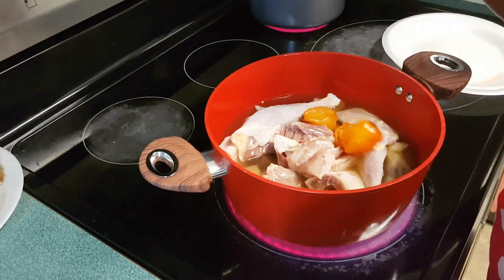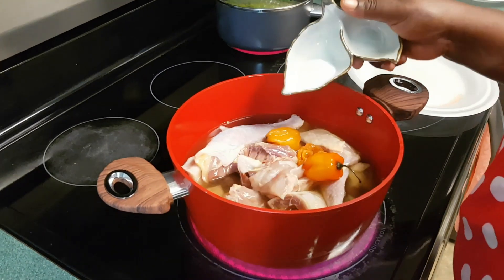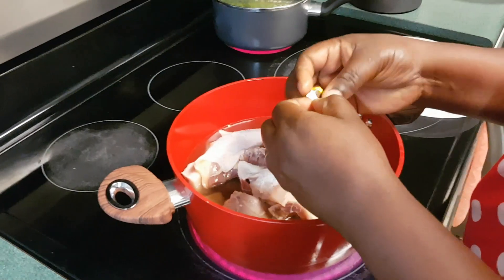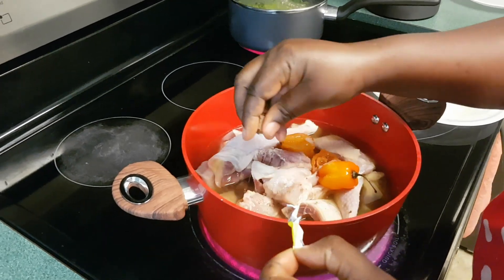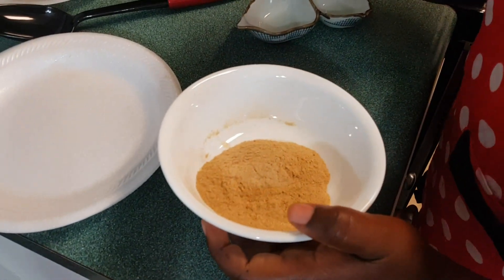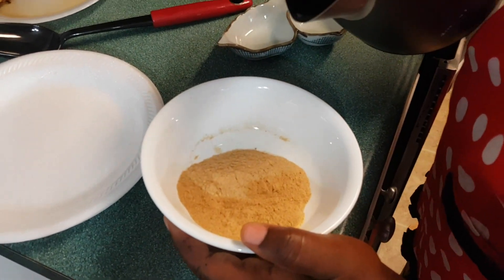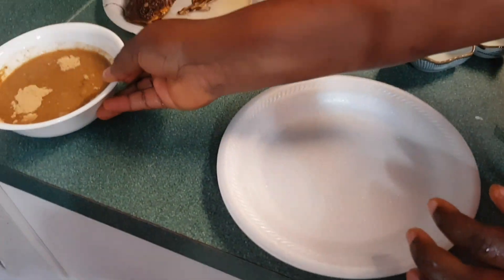If you don't like pepper, feel free to cook it without any pepper. Maggi cube is optional — if you don't use the cube, don't add it. This is a true spice which is optional, but I like to add some.